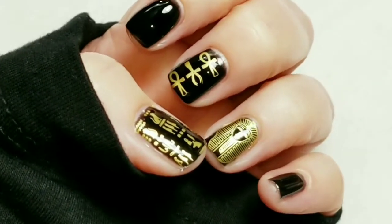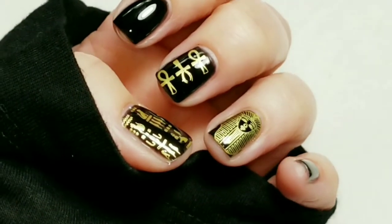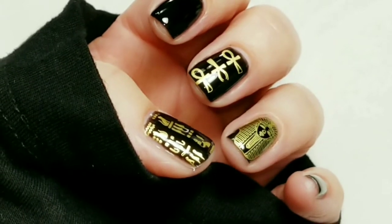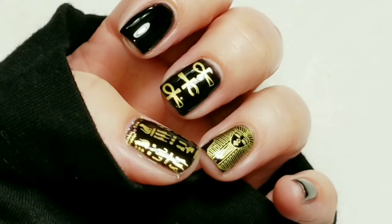Here is the finished look — quick and easy. Awesome, I love this design. I hope you liked the video. If you did, please give it a thumbs up. If you're not one of my subscribers, please subscribe. Thank you for watching. Bye for now.